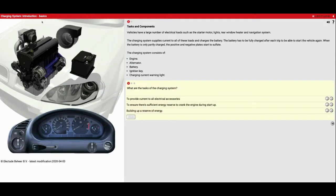Now the charging system, its main job is to power all of our electrical accessories and also recharge our battery. Vehicles have a large number of electrical loads such as the starter motor, lights, rear window heater, and navigation system. Some of the other things becoming really common are seat heaters, defrosters built into the windshield, wiper systems, and all the other accessories on the inside of the car are becoming rather demanding. The charging system supplies current to all these loads and charges the battery.